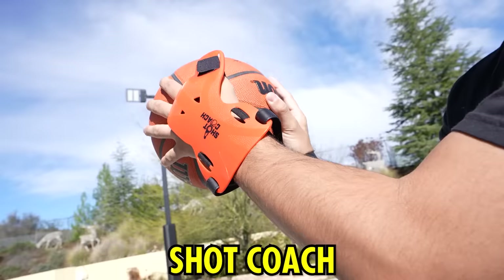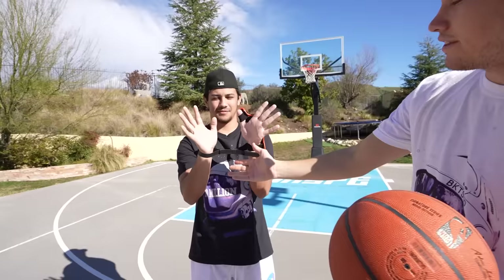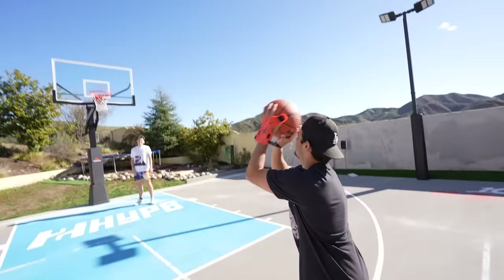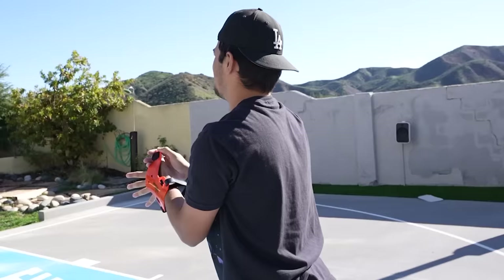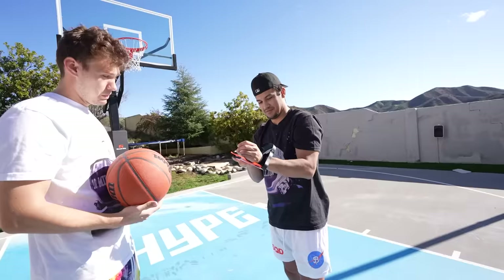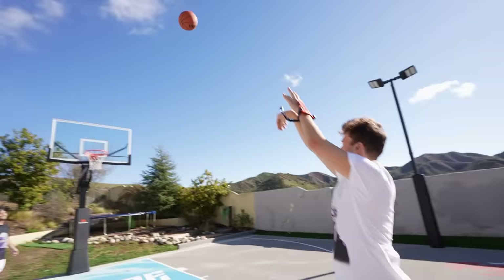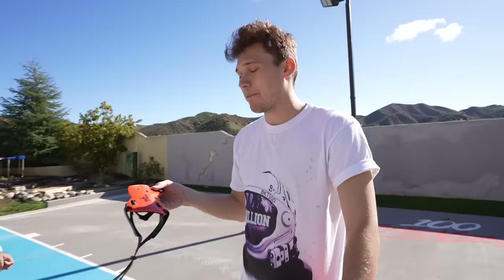Next up is the Shot Coach — it's another shooting aid. This product has a four-star review on Amazon, so it might be good. On your off hand, it makes it so you don't thumb the ball, and it also keeps your hands very close together. It's not comfortable, I'll tell you that. It feels like you literally don't have any power. Who shoots like this? You might get bullied if you wear this. It feels very constricting. Definitely not thumbing the ball — I'll give it a five out of ten.